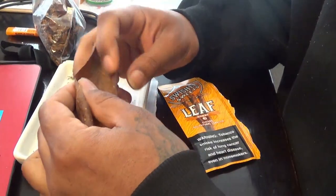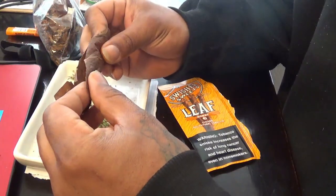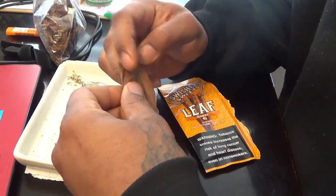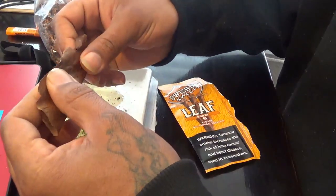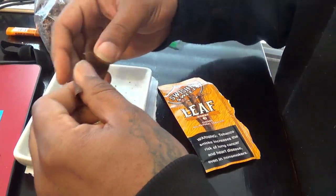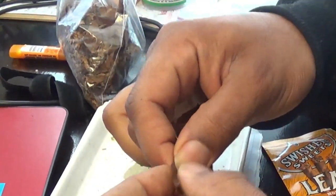Alright, but look. So we're going to take this, we're going to fold it in half. Because they roll it like the Cubans, man — they rolling it like that. So we're just going to clean that little end off. We ain't tripping on the top part. Feel how it kind of overlap — we're going to clip that off.